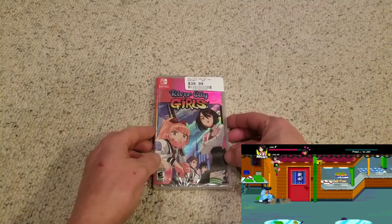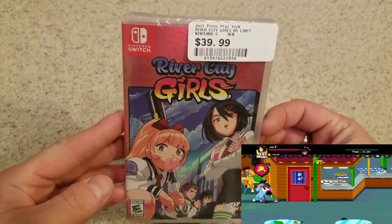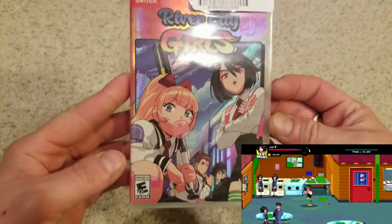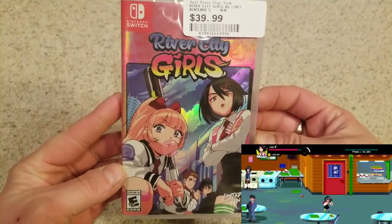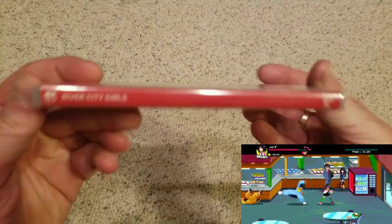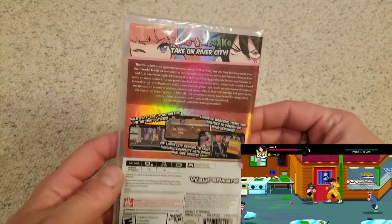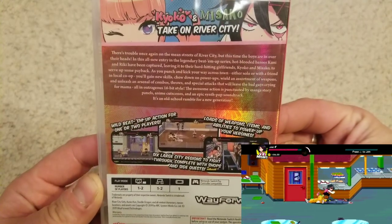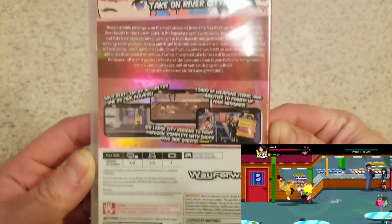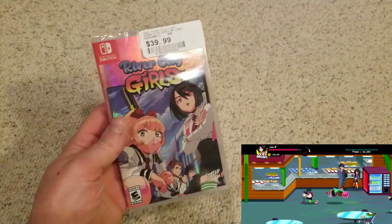The last opening today is River City Girls, a game that was kind of on my radar. I only bought it because one of my local game stores sells Limited Run Games at the same price as the website, which is pretty cool. I'm not sure if you can get it at Best Buy — let me know in the comments. I got this at a place called Just Press Play in York, Pennsylvania for $40.